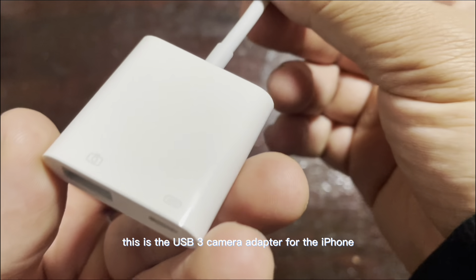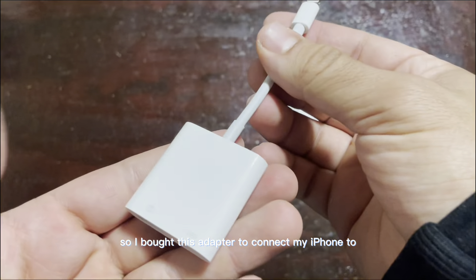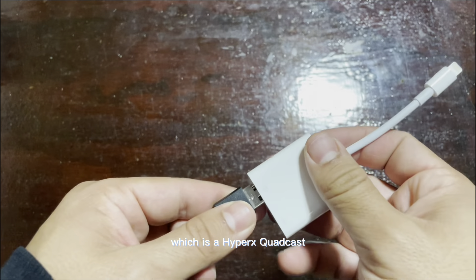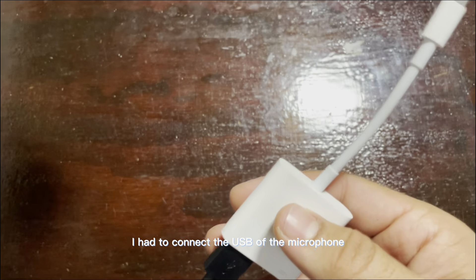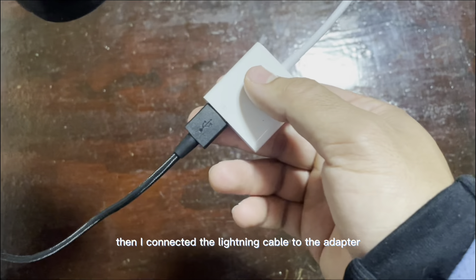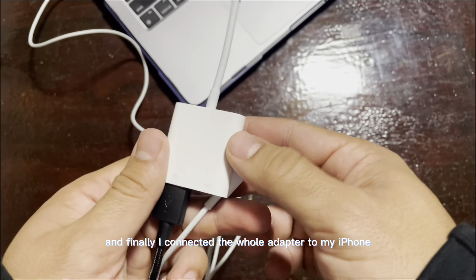Hey guys, so this is the USB 3 camera adapter for the iPhone. I bought this adapter to connect my iPhone to my microphone, which is a HyperX Quadcast. To connect it, I had to connect the USB of the microphone — as you can see in the video — to the adapter. Then I connected the lightning cable to the adapter, and finally I connected the whole adapter to my iPhone.